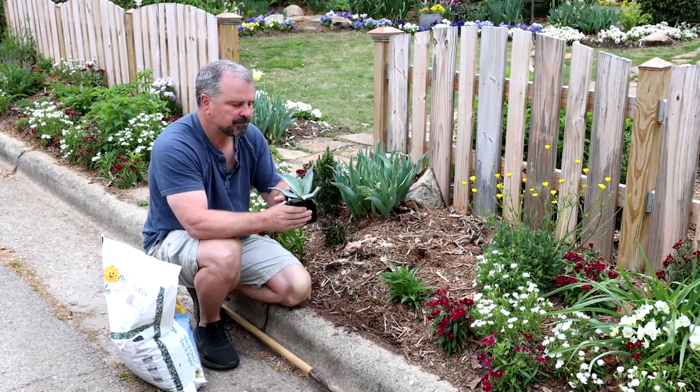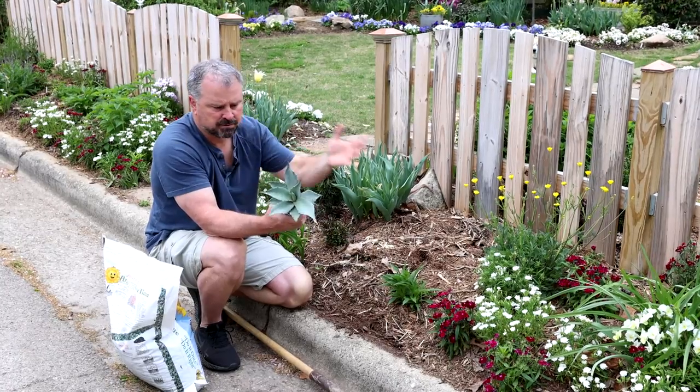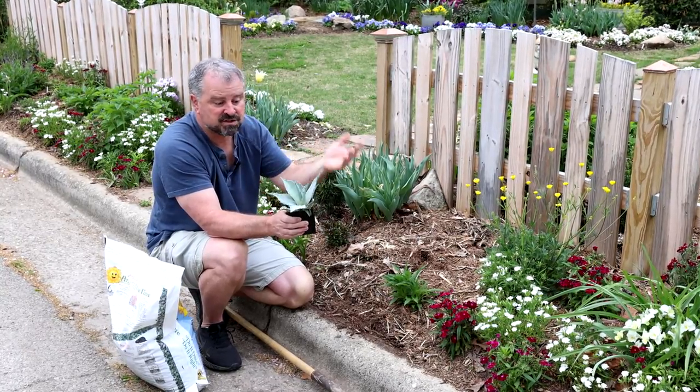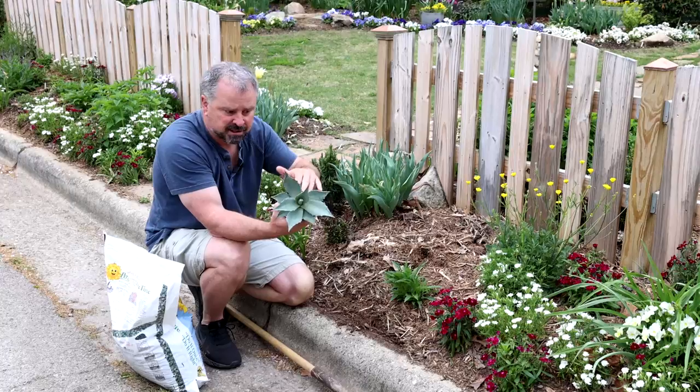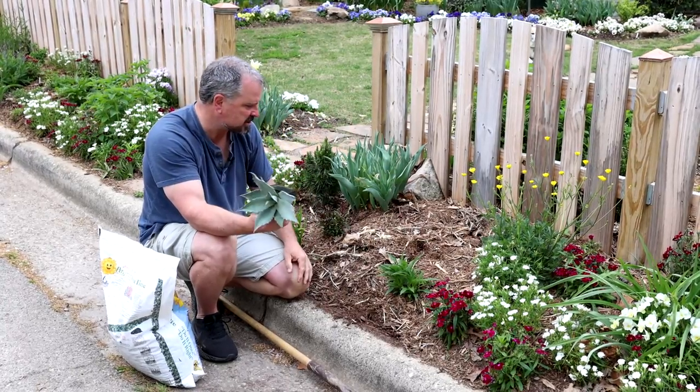I'm going to plant this. This is an unnamed agave avatifolia. It was likely just done from seed and you get seedling variation in these, so each of them would probably be slightly different. They have named cultivars as well.